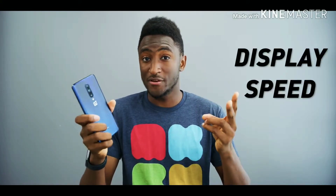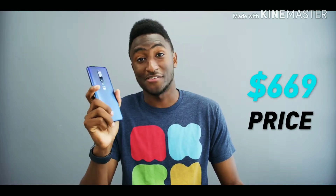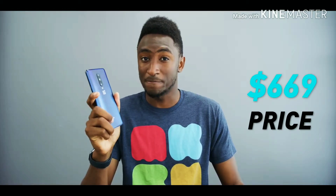There are three things that make this phone stand out: the display, the speed, and the price. I'll get the price out of the way right quick — this phone starts at $669. So that's your context for this. Let's remember that number going forward.